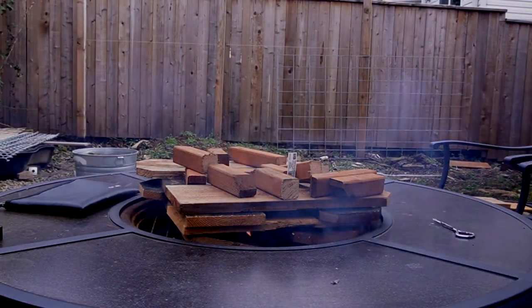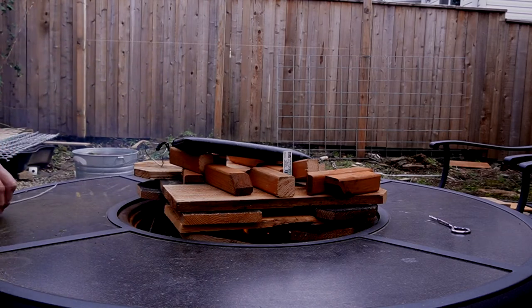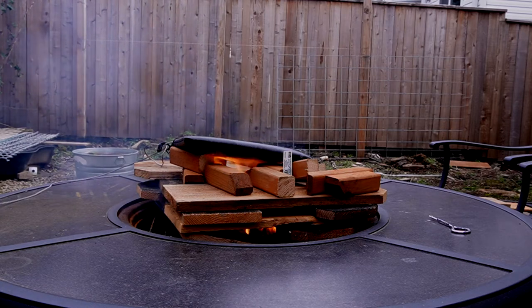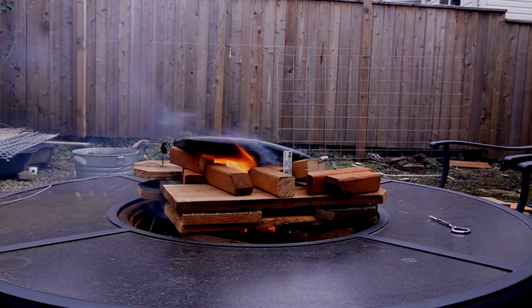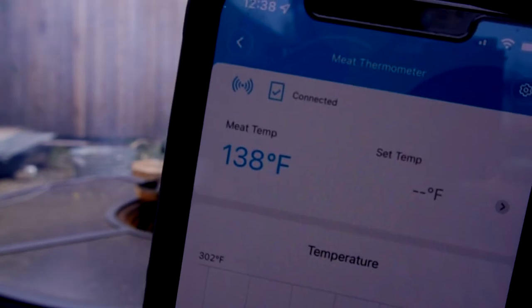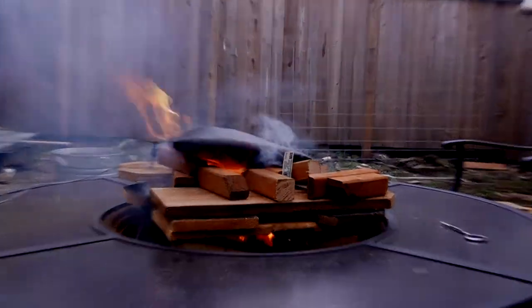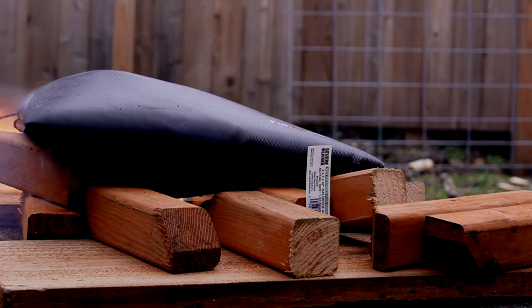We'll go ahead and put the bag on top of the fire and see how the temperature rises. Alright, bag is on top of the fire. It is approximately 12:37 — we'll start a stopwatch in case the bag melts in utter failure. Internal temperatures: 99 degrees... 108 degrees. The bag's not supposed to have prolonged exposure to fire. Right now it's engulfed in flames. The bag's expanding internally. It's already failed, guys. It's already failed.